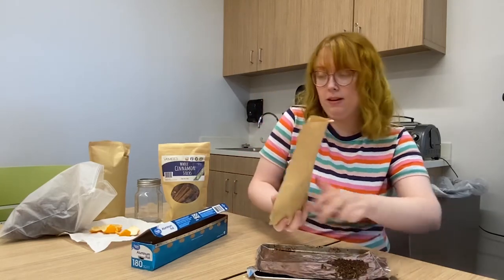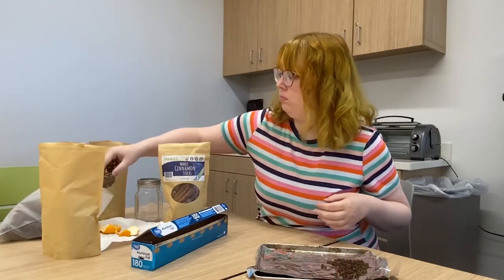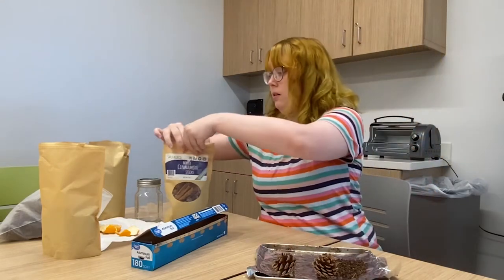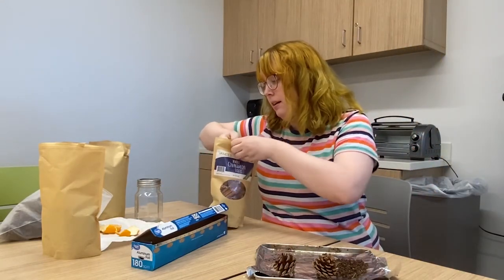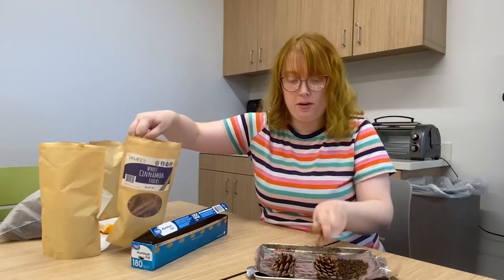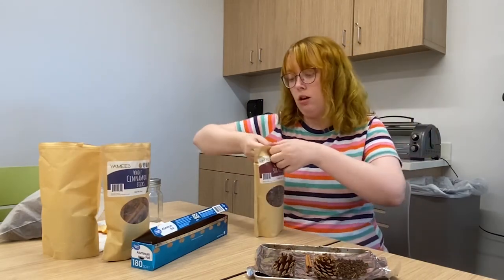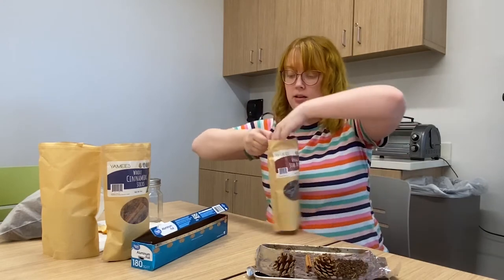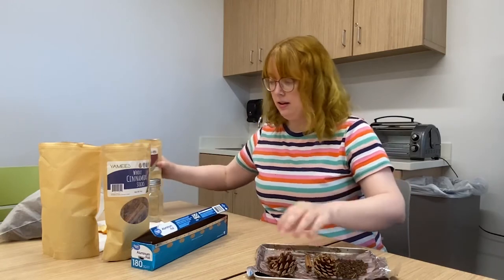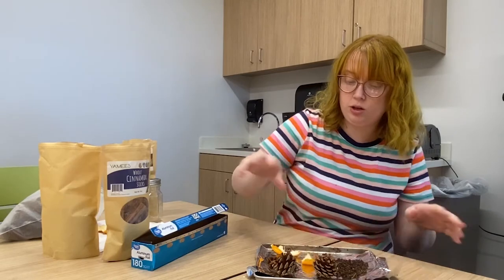Make sure your hands are washed first beforehand. So we'll add some of the clove, then we'll add two pine cones. Next we can add our cinnamon sticks — we'll add three of them. And then we'll add a little bit of the orange peel.